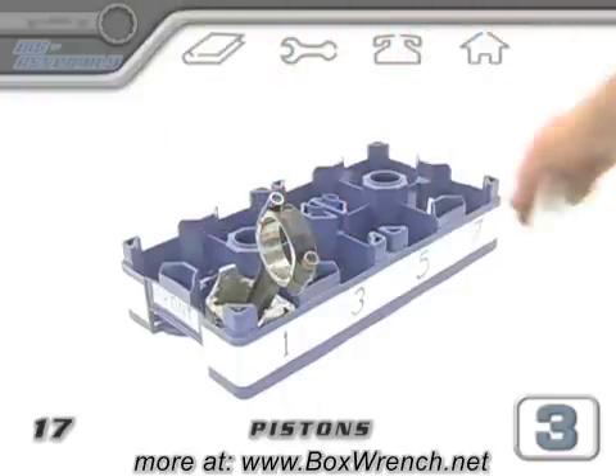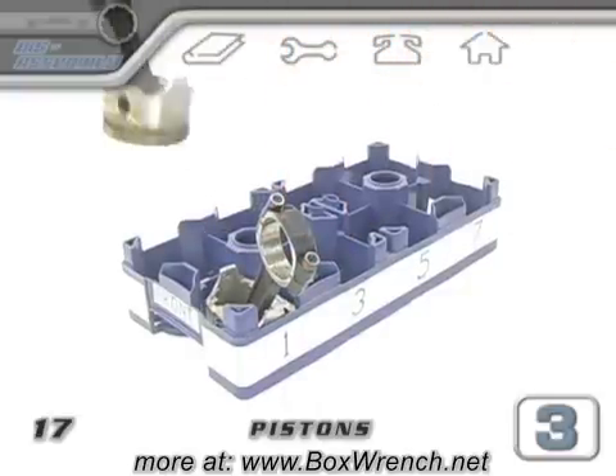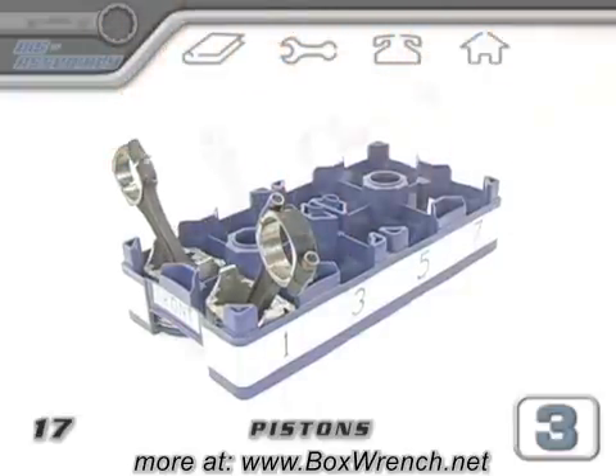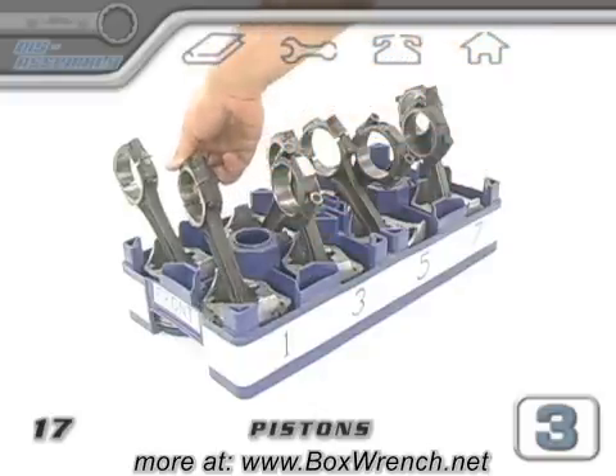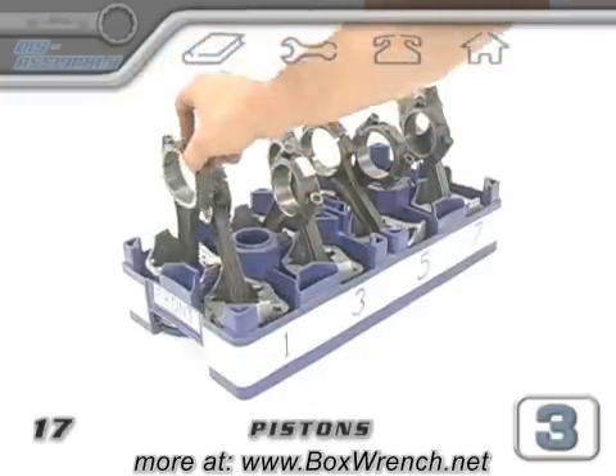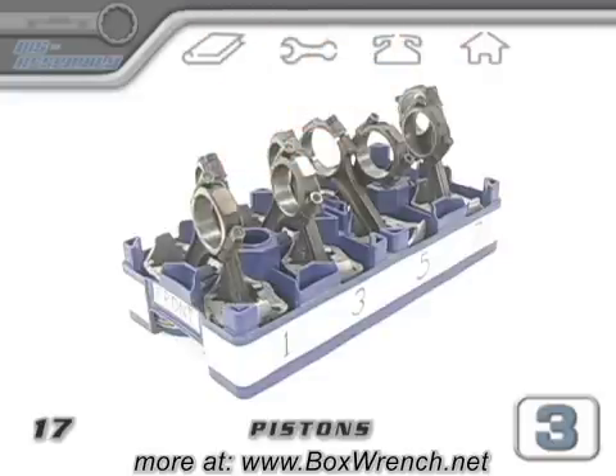As the pistons come out, it's nice to keep them in their proper arrangement according to how they were installed in the engine. A 2-liter bottle rack that you could get from a local convenience store makes a perfect container for 4-, 6-, and 8-cylinder engines. Put some labels on the side of the container that match the cylinder numbering of your engine.